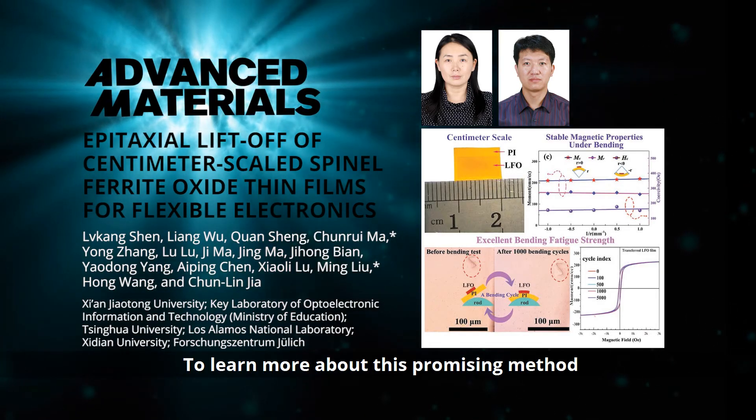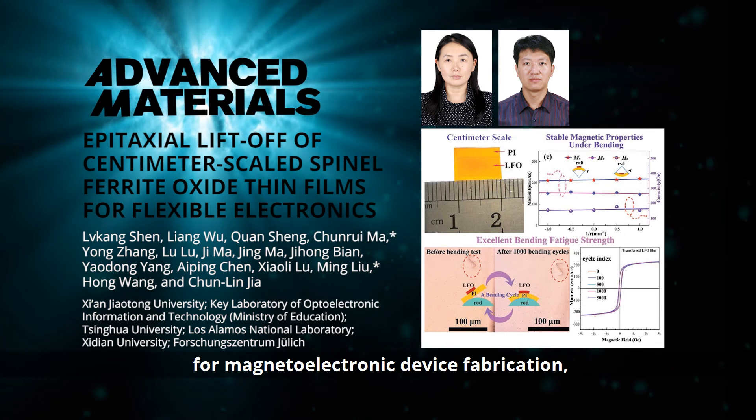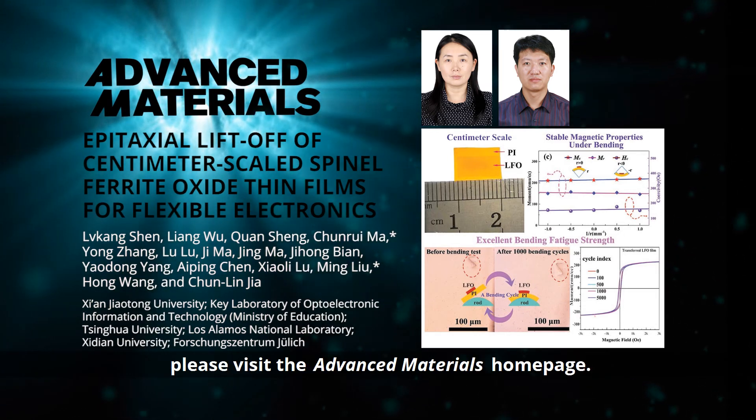To learn more about this promising method for magneto-electronic device fabrication, please visit the Advanced Materials homepage.